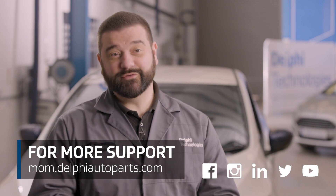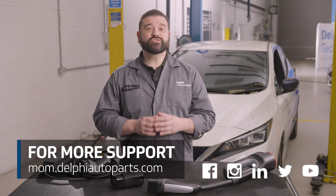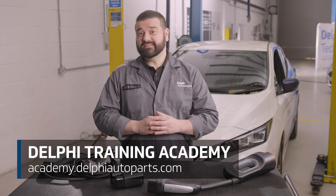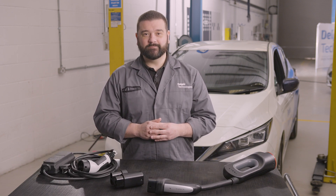Thanks for watching today. For more how-to's and support, follow us on social media or visit our Masters of Motion online hub. And if you'd like to continue your learning further, check out our range of expert-led courses at the Delphi Technologies Training Academy. See you next time.